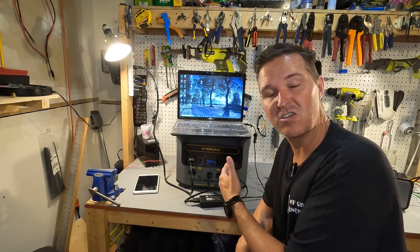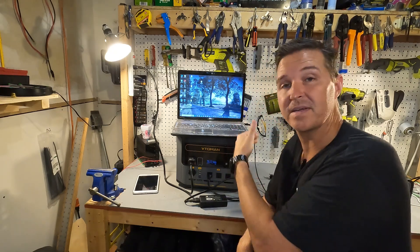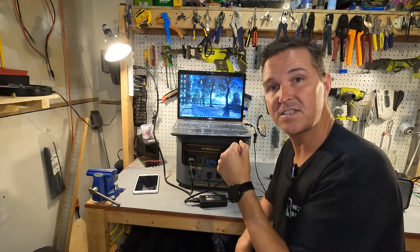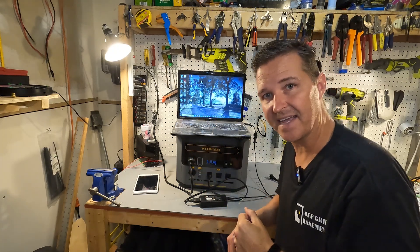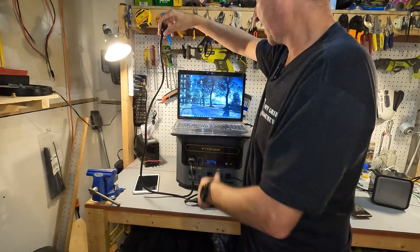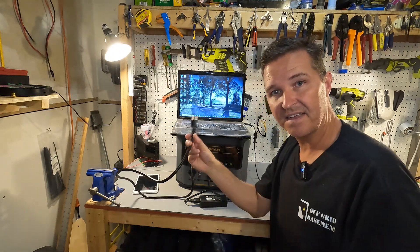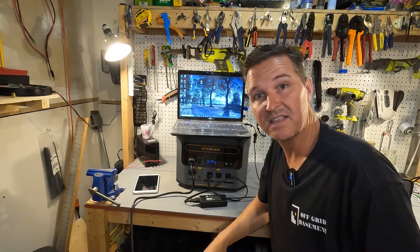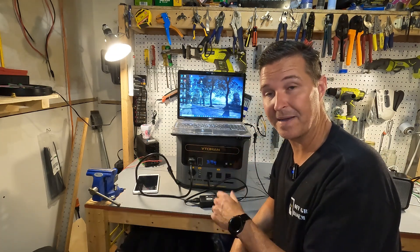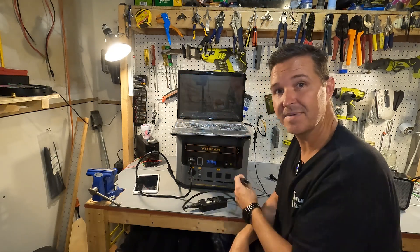The Vitoomin is charging at over 1600 watts while also powering a laptop drawing about 40 watts. Let's test what happens if the power goes out — and the result is absolutely nothing. There is no interruption on the AC side when power to the Vitoomin is suddenly disrupted. To confirm the laptop itself needs power, pulling its direct plug instantly shuts it off — proving the UPS function works seamlessly.